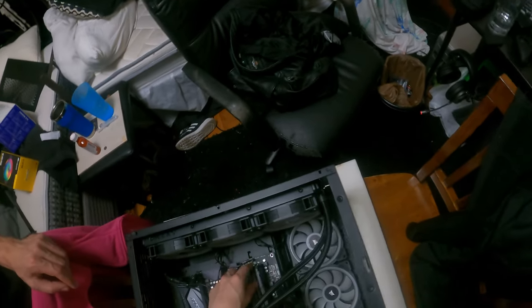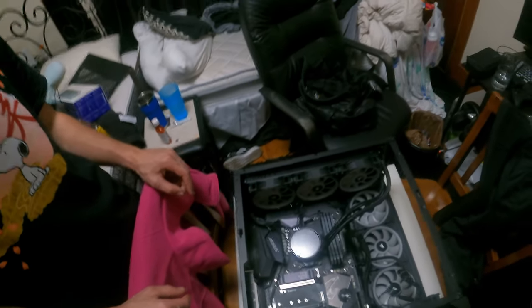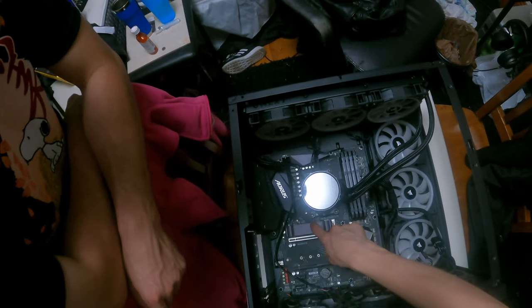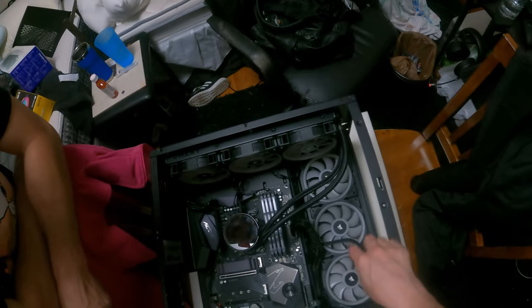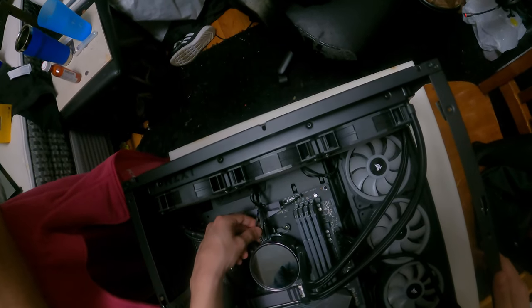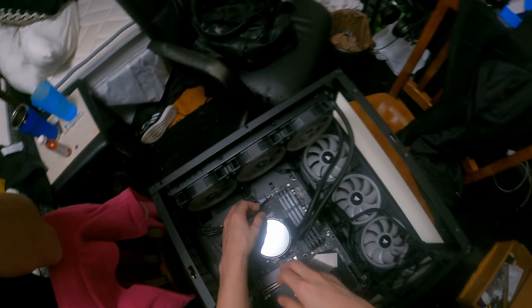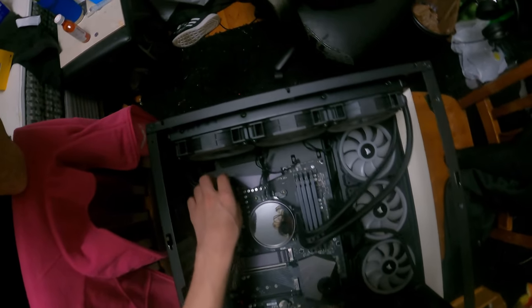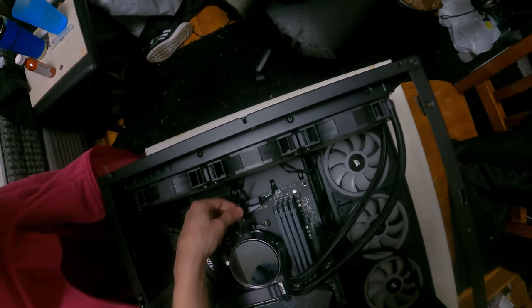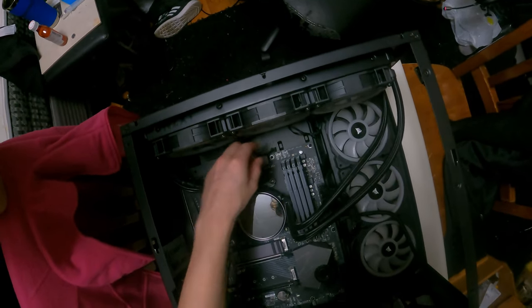This is RAM — pretty easy to take out. You just flip these levers out the same way you put it in. That's the easiest thing to install. Under here is where that little hard drive goes. Now we're gonna want to unplug this — it powers this, and this also powers it. Get that out of the way. These are fans, this also comes out, and that's everything.